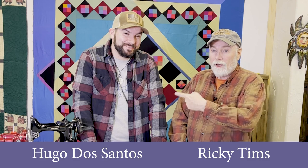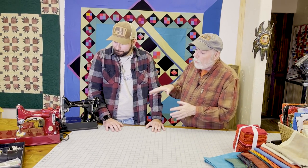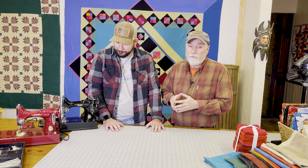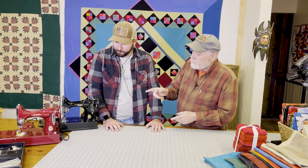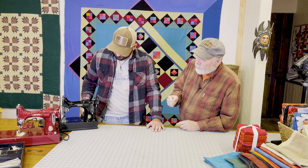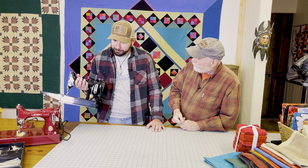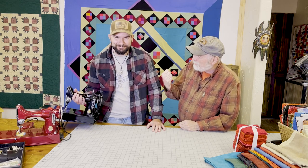Hey everybody, Hugo makes a quilt — your first one, right? Now many of you may need a sewing machine, and if you're a new quilter you might just be getting grandma's or mom's out of the closet. I've got two sewing machines right here that are both old. These are antique Singer sewing machines called Singer Featherweights — try to pick it up, it's pretty light!